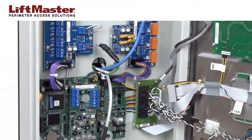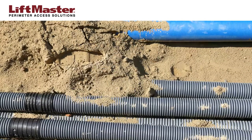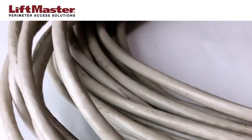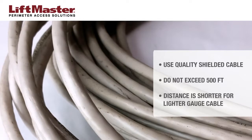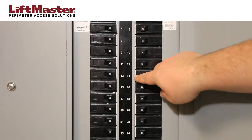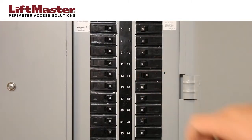There must be an available Wiegand input on your access control system. Before we start, let's cover some basics. Do not run low voltage control wires through the same conduit with high voltage lines. Always use a good quality shielded cable for best results. Wiegand cables should never exceed 500 feet — this distance is less if lighter gauge or unshielded cable is used. Disconnect all power to the access control system before making any new connections.